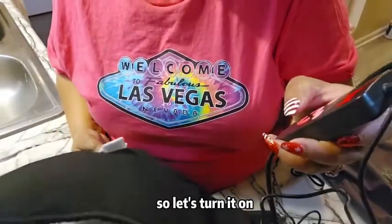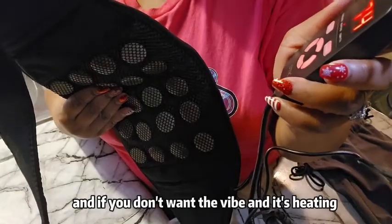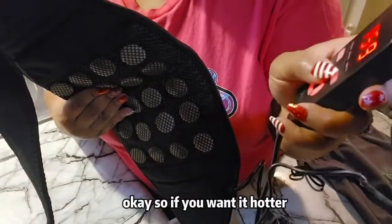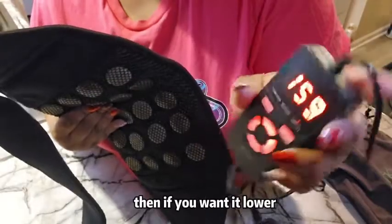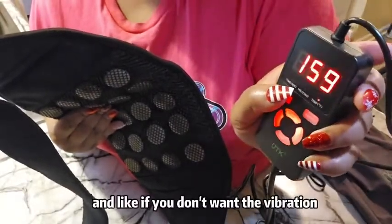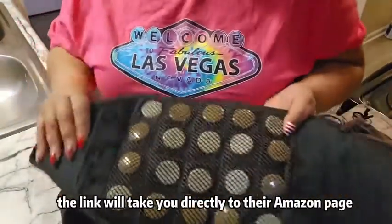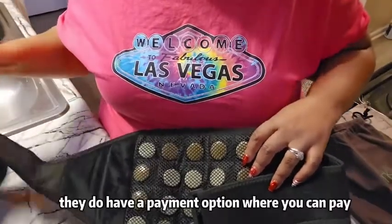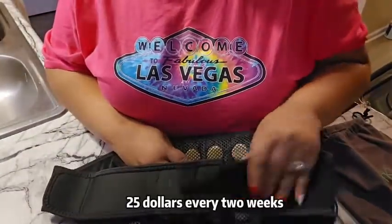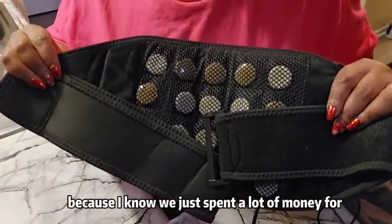Let's turn it on. I can see the vibrating, and if you don't want the vibration it's heating. If you want it hotter you can increase it, or if you want it lower you can decrease it. If you don't want the vibration, you can turn the vibration off.